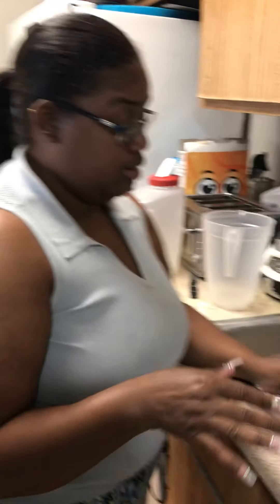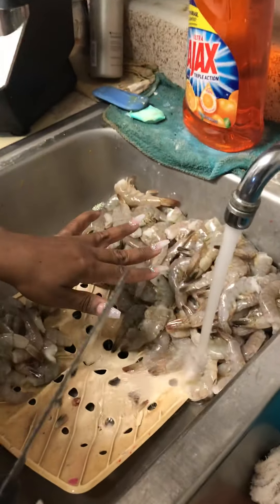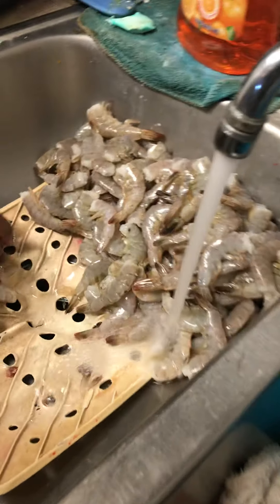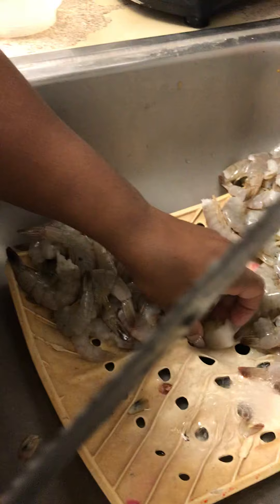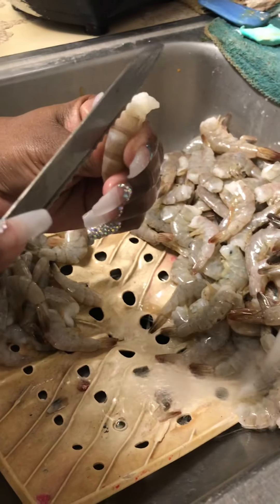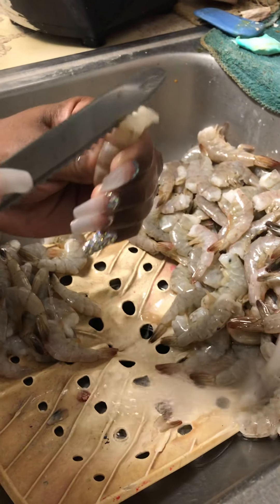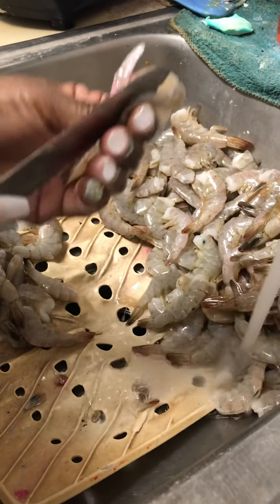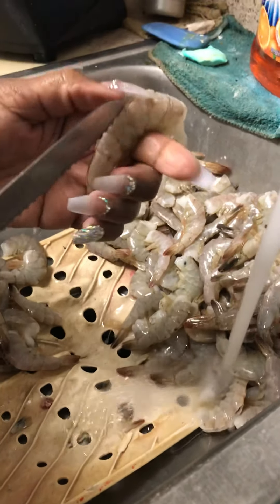Hi guys, I'm back with another video to show you what I'm going to do with my seafood boil. Come over here — I've already deveined these. I had over five pounds of shrimp, so I have these left. Before you start cooking, you should always wash your hands. This is how you devein a shrimp.